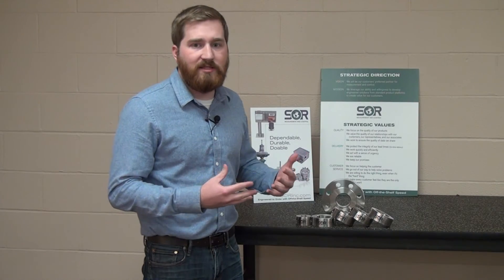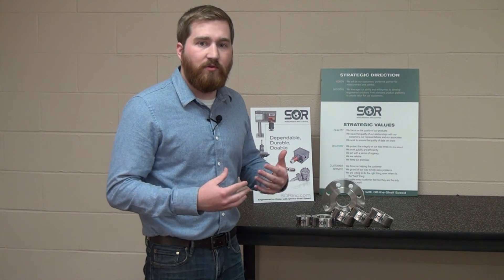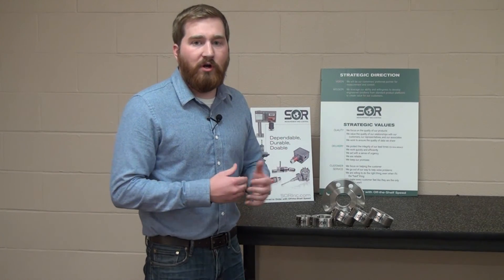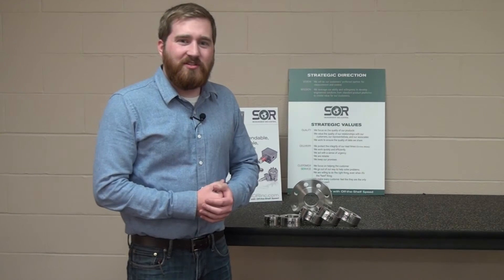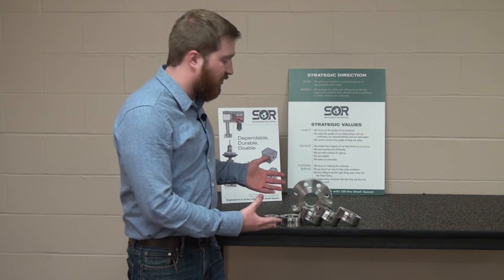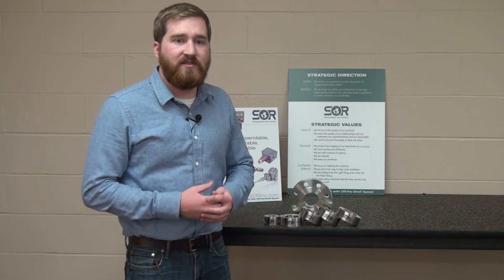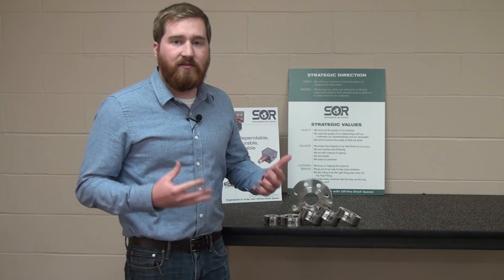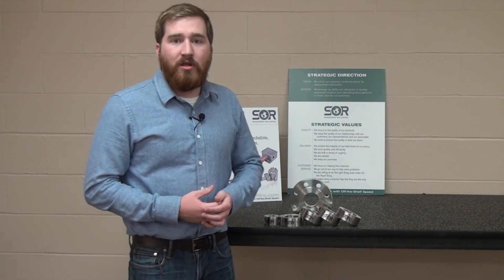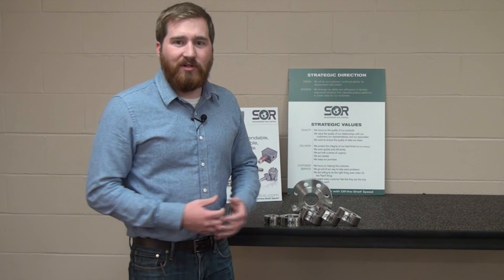We have a world-class welding facility here, and with requests from you, we can provide all different types of welding documentation for your application. Thank you for watching this video today. If you have any more questions about the SOR 1010 flushing rings or would like to contact one of your local sales representatives, please click one of the links in the video. If you would like to see more product videos such as this one, make sure to subscribe to the SOR YouTube channel. Thank you and have a good day.